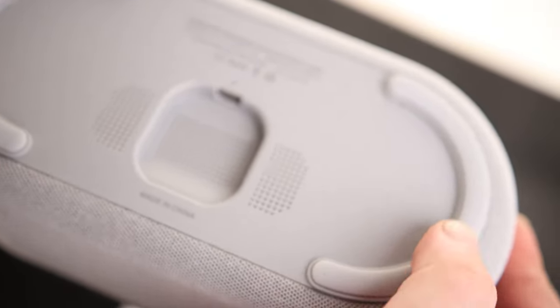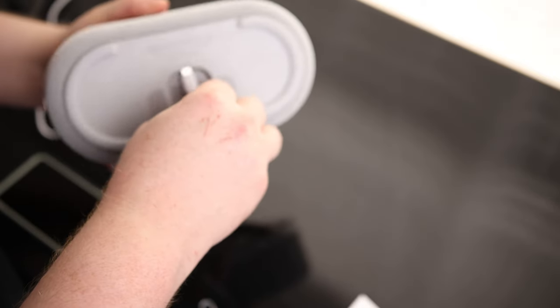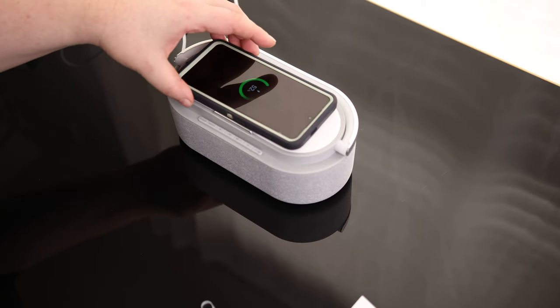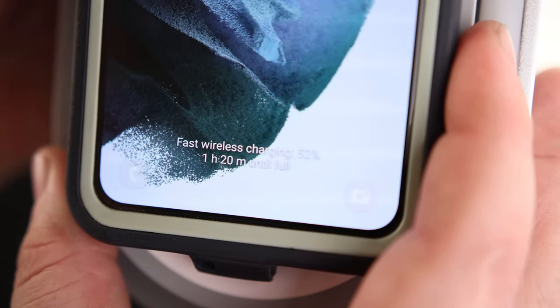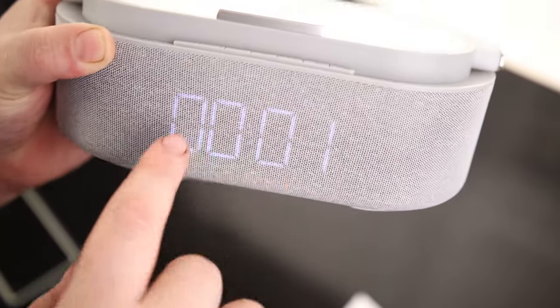We got nice soft feet on here, which is great. So the cable looks like it's about four feet long, not too bad. It just works right out of the box. You can see it does say fast wireless charging. All of these displays — you can't even tell there's a display until you actually have the thing powered on, so that's really cool.